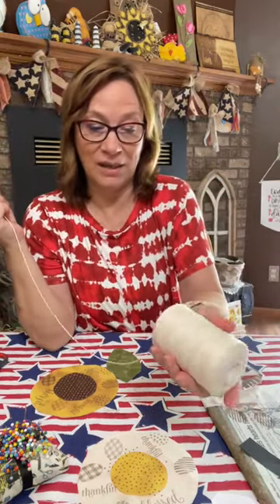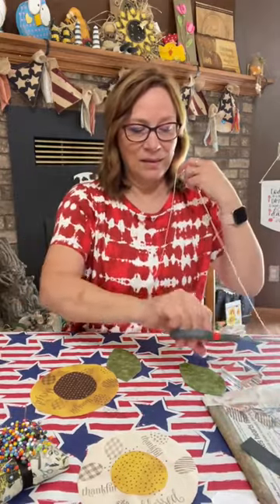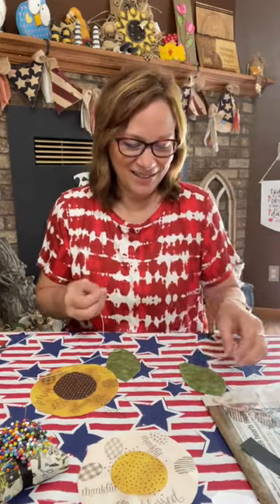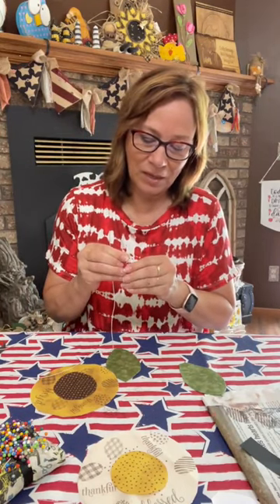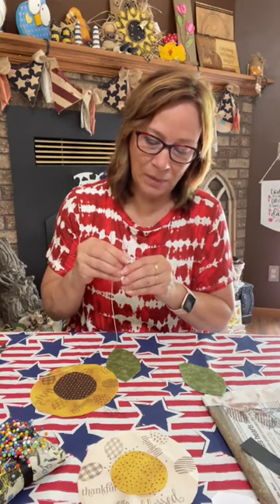I have a thicker string, so I have a wider needle to use. If you use a thinner string, you don't need to use that wide, but I like the look of this. I don't even know — it's probably like a crochet cotton or something. I've had it for so long. The one thing that is a little tricky with it is getting it into that needle.